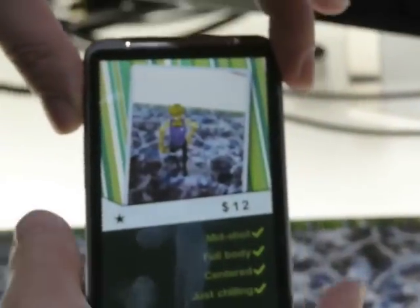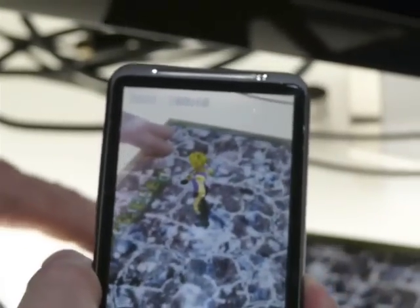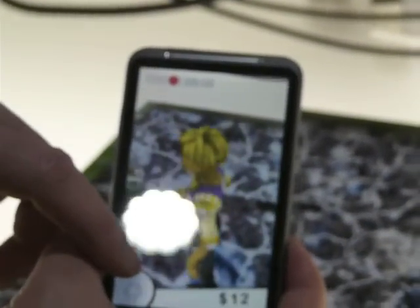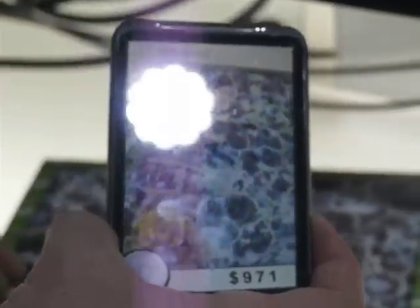I take a photo here, earning $12 — so this is not much. But from my experience here on the booth, a good paparazzi comes from behind, and as soon as he's turning over, he shoots a photo — and wow, it's almost a thousand bucks.